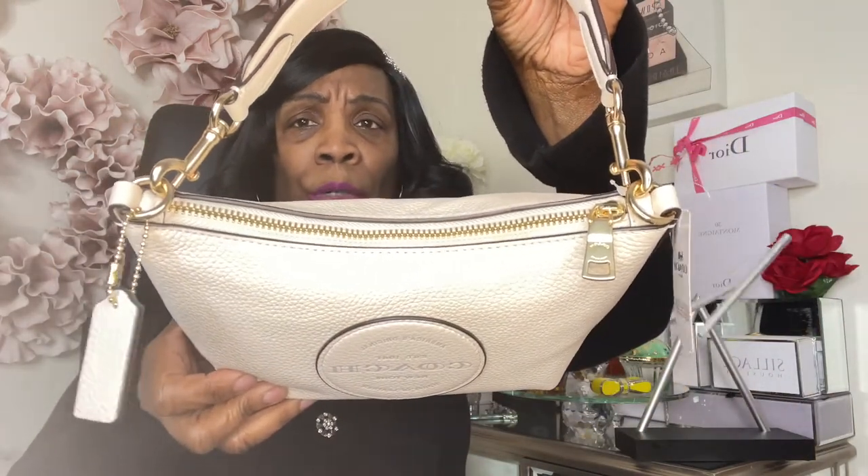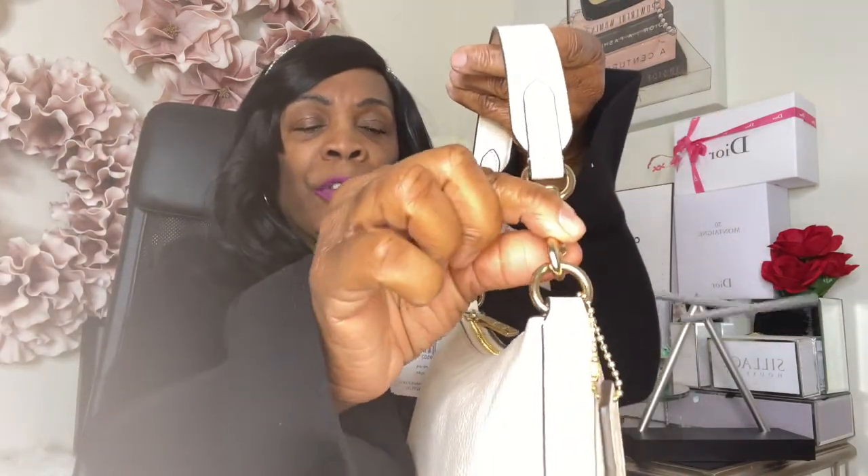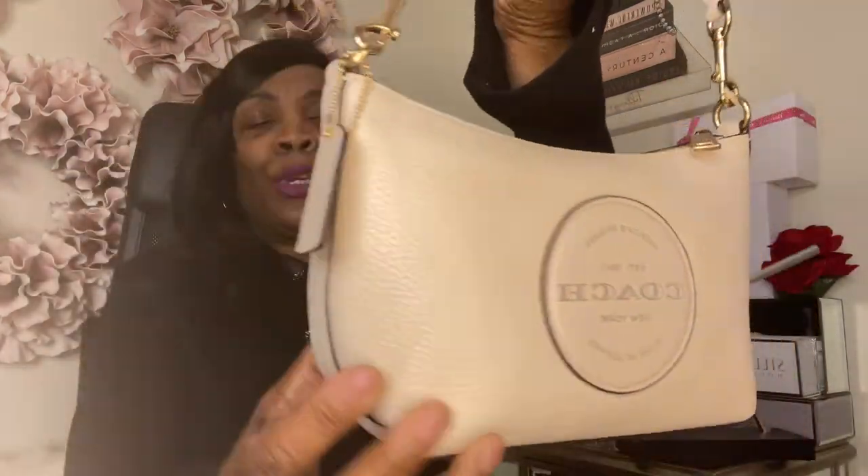Look at this beautiful bag in the chalk color — you get your Coach tag, and it simply says 'Coach.' This is a smaller hang tag. On the back there's nothing; it just says 'Coach' on the front. This is in the gold hardware — a shinier gold. The zipper says 'Coach' and you have that beautiful Coach patch right there.